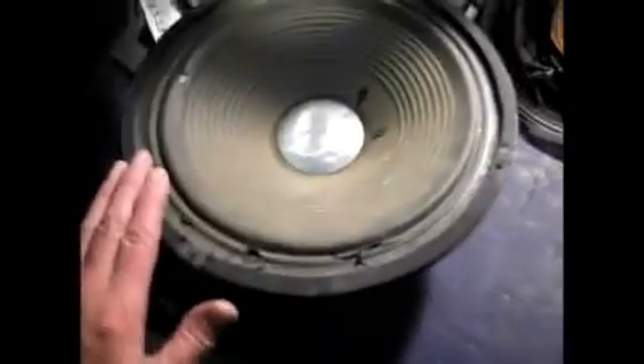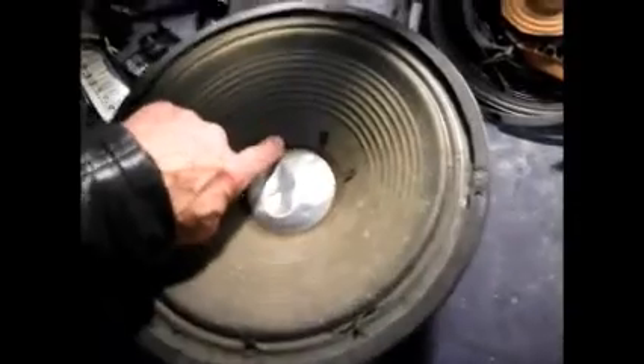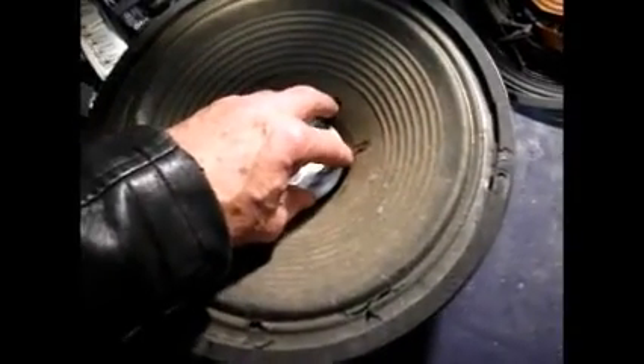The speaker repair job. Now, this is how the speaker started out, apart from the other video - it was all mashed up here, there was nothing there.